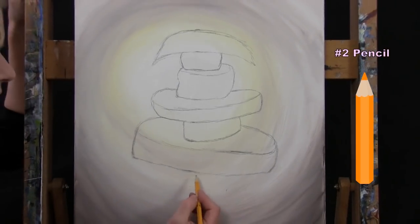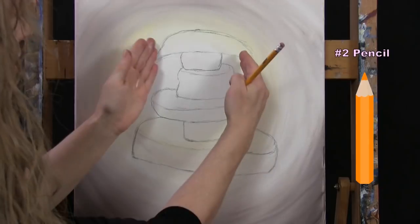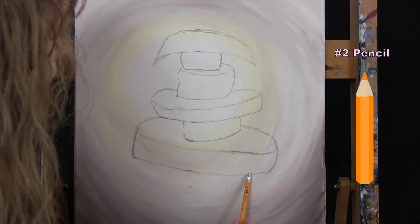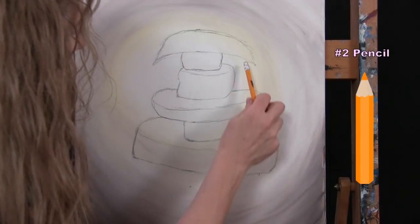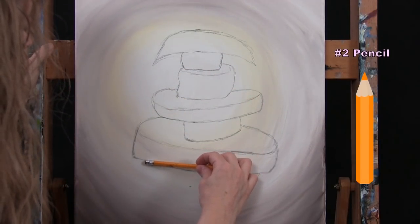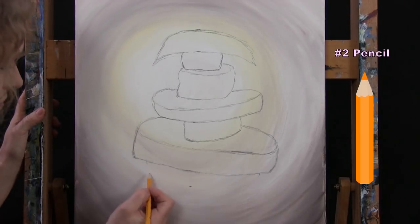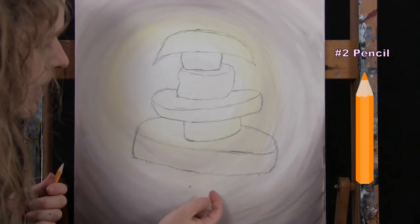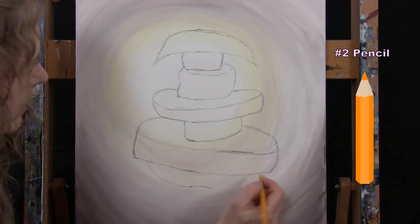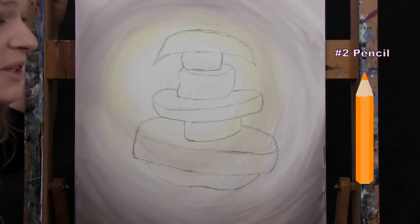A pineapple is wider at the bottom than at the top, so I'm coming down from the two top points and going out just a smidge — maybe half an inch or so on each side. The bottom of a pineapple is kind of flat and might dip up a little bit in the middle. Now I'm doing my banana. Coming down from the bottom pineapple sliver, maybe about an inch and a half, I'm about a fifth of the way from the bottom of my canvas — roughly three and a half inches from the bottom. I've saved enough room for a finger at the bottom.